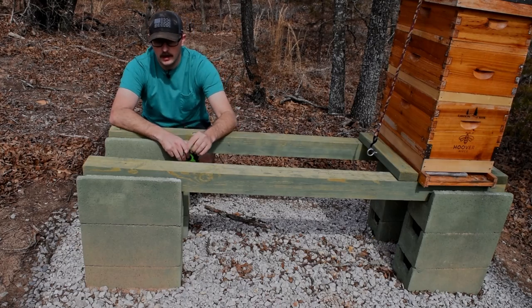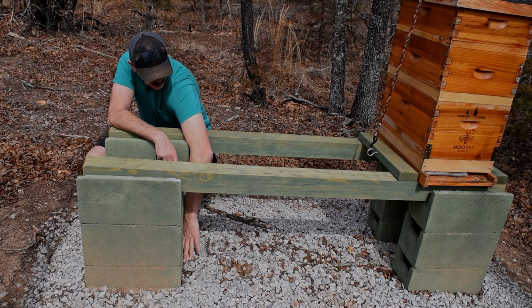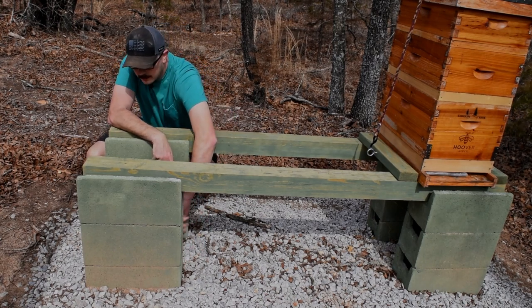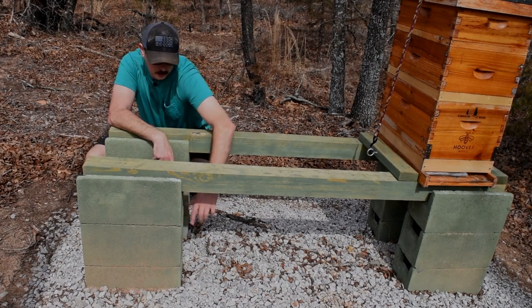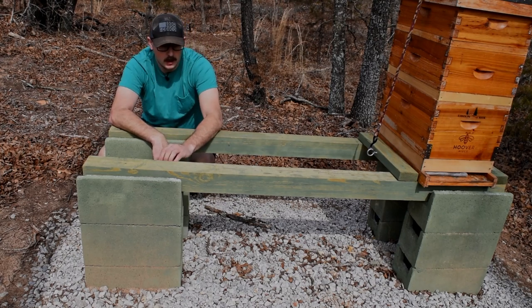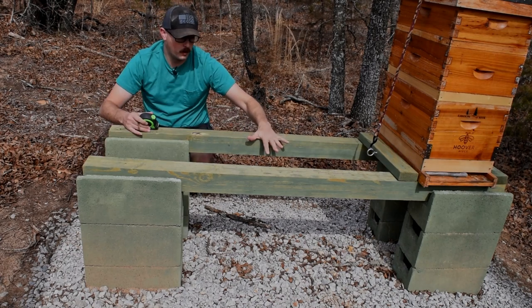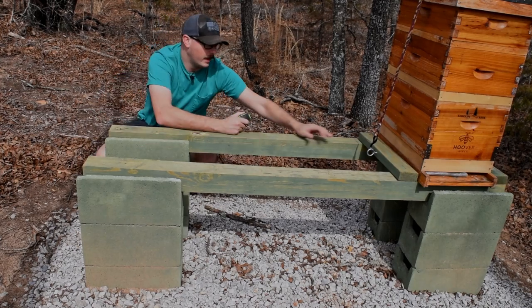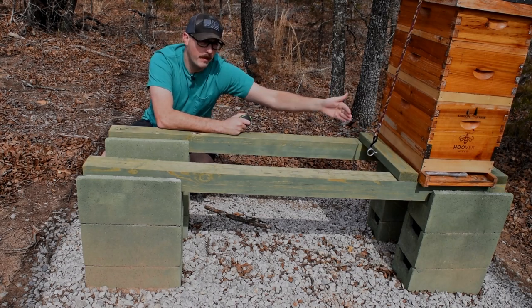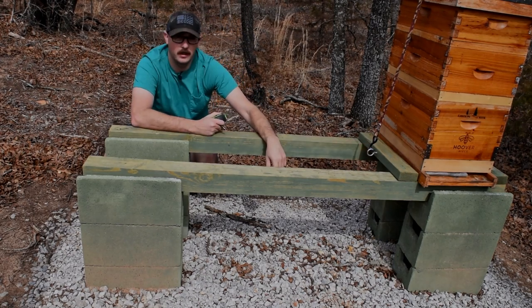First let me talk about the hive stand. What you're seeing here are just some cinder blocks — I've got three of them. The first one is kind of buried into the ground for support, then I've stacked two more on top and adhered them together with concrete glue, so they're basically just like one heavy cinder block. I've got that on all four corners, with a groove top, and I've got two 4x4s that sit right in between them. Then I've got 2x4s on either side of the hive to keep the hive from moving back and forth and to give me attachment points for ratchet straps to hold the hives down — it gets really windy here.